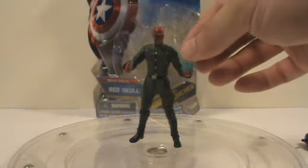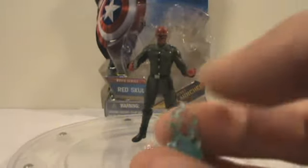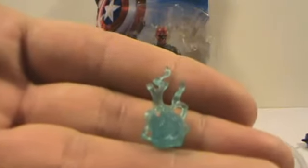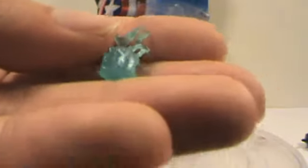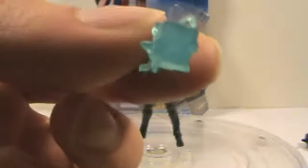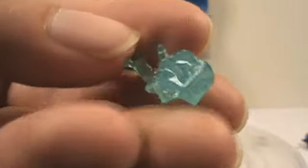He also comes with his cosmic cube. It's also translucent blue plastic molded, and you can see that there's a cube shape to it. It's pretty neat — I like this, it's a pretty cool looking little accessory.